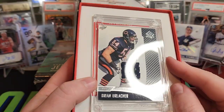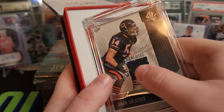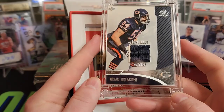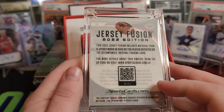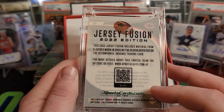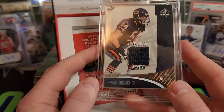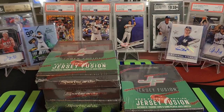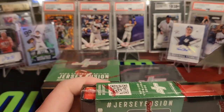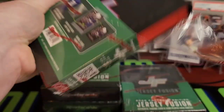Brian Urlacher — that's pretty cool. Game-used swatch. SP Authentic, Brian Urlacher. I like how they change the location of the patch on every card too. Jersey worn in 2002 — so 20 years ago. A lot of Hall of Famers we're picking up. Would love to see like an Eli, but I did already get the Odell, so I'm not gonna be greedy.